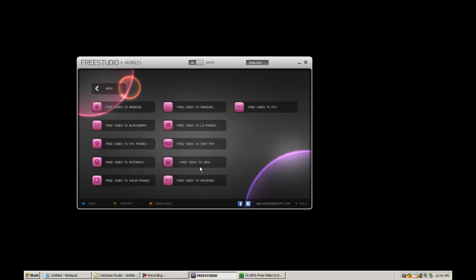Mobile devices — if you don't own an iPhone like the rest of the world, there is a huge list of things this will do. Android, Blackberry, HTC phones, Motorola phones, Nokia phones, Samsung phones, LG phones, Sony PSP, videos directly for your Xbox, Nintendo Wii, and PS3. Pretty straightforward. It will convert them and set them up for the best quality on whatever you choose.